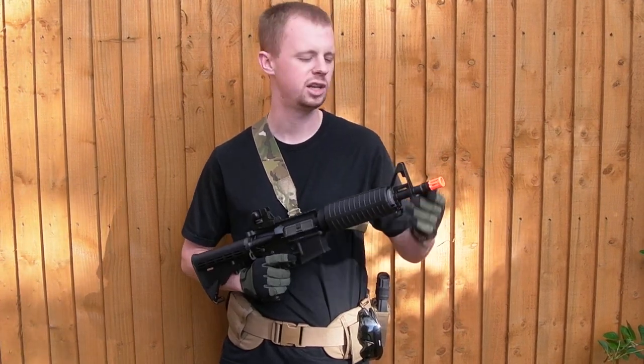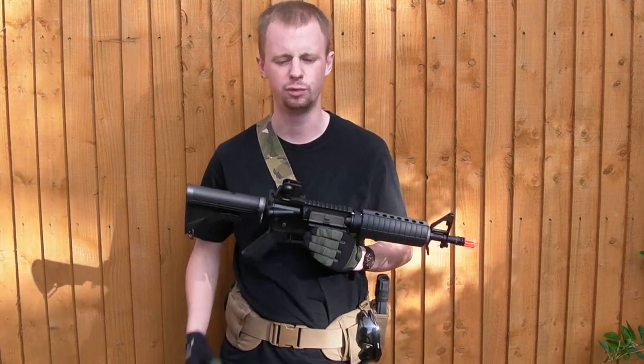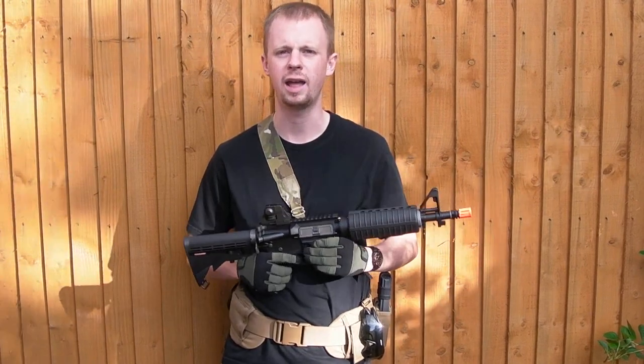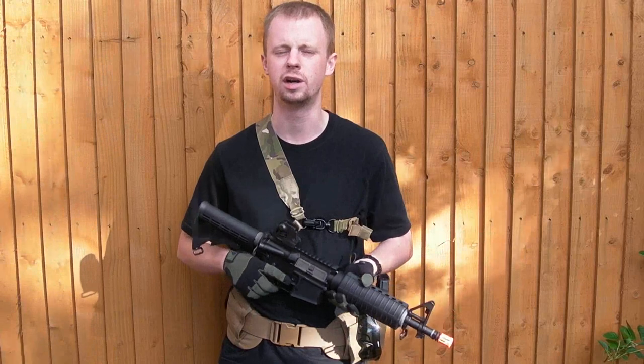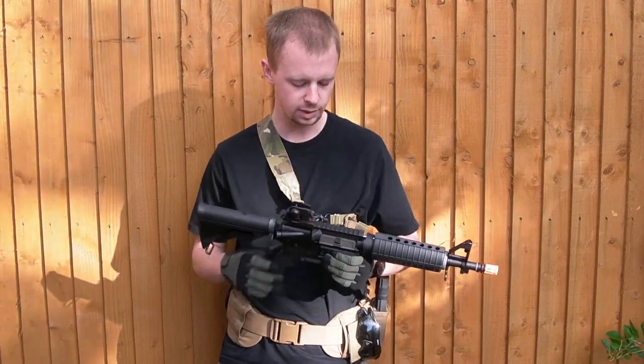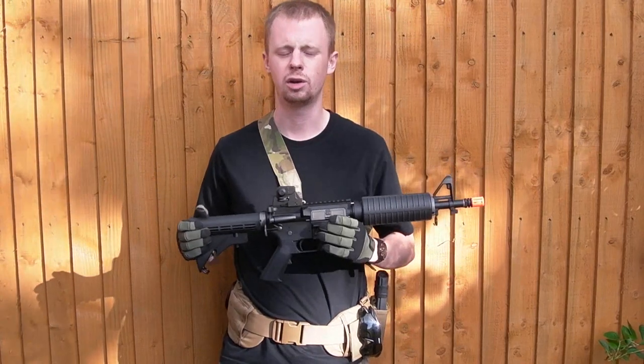I had it imported from the States, hence the orange tip. Couldn't find it anywhere in the UK, couldn't find anywhere in Hong Kong, so I had it sent over from the States. If you want to check out my look at the original LM4, the 14.5 inch gun, just click there to have a look at that. Like I say, I've had a lot of luck with that gun.